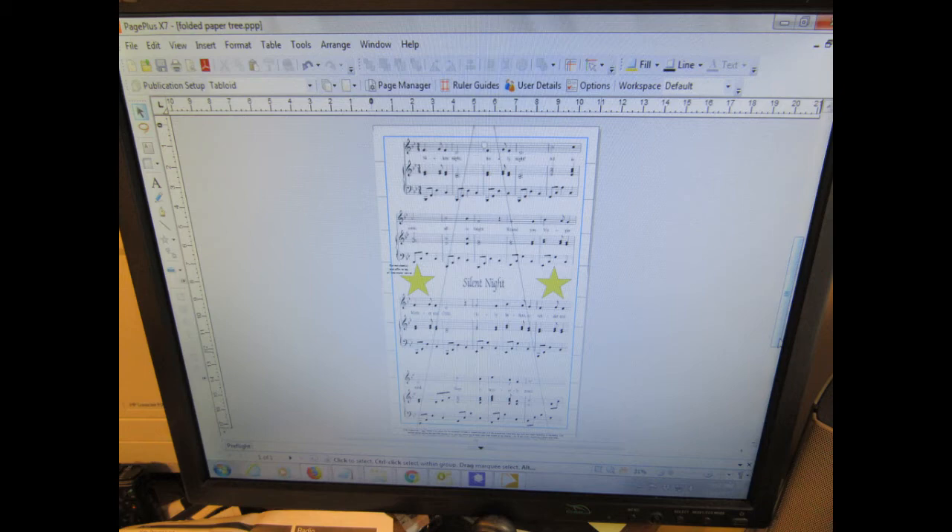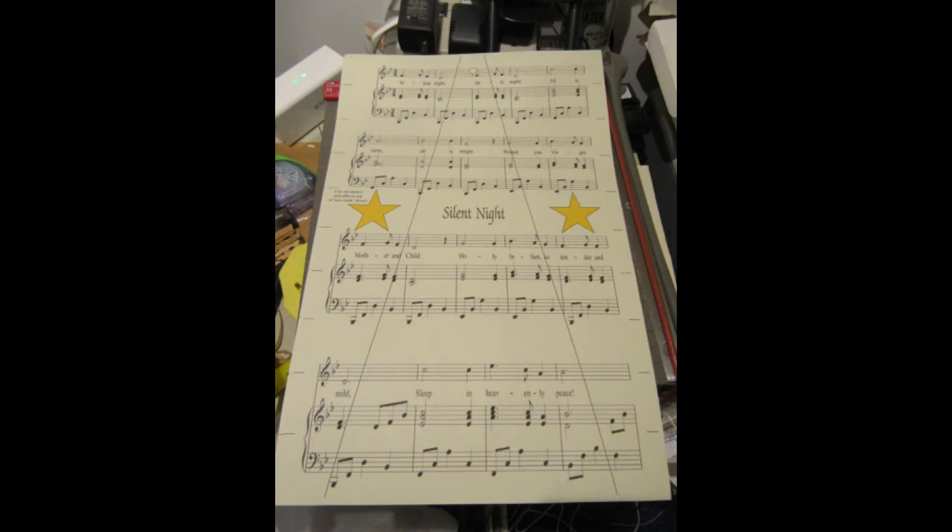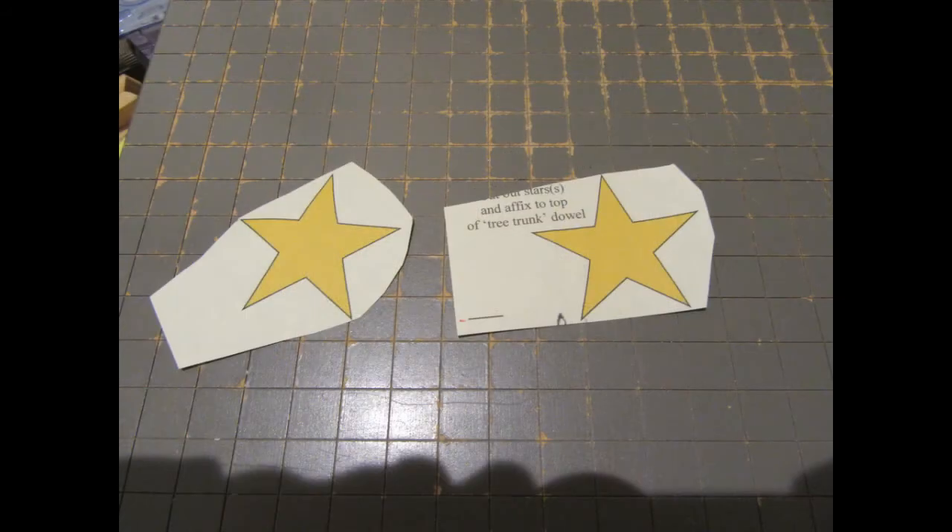I found some public domain sheet music of Silent Night — the piece itself is out of copyright — on a website offering free-use music that had a good look to it. I rearranged the parts in my photo program so the title Silent Night would be in the middle, then printed the whole thing out on 11 by 17 ivory-colored paper, which I thought would look good, though it could be printed on other colors as well. I also included a couple of five-point stars on the pattern.